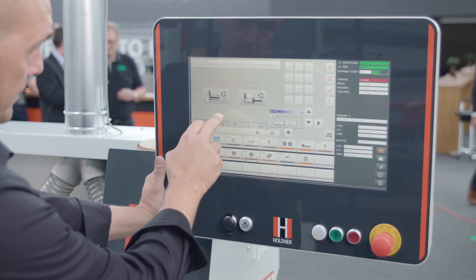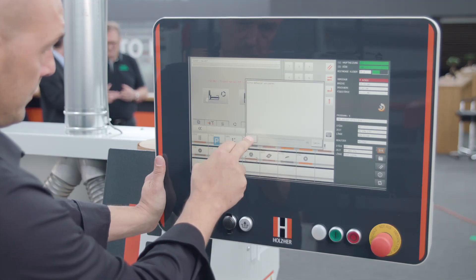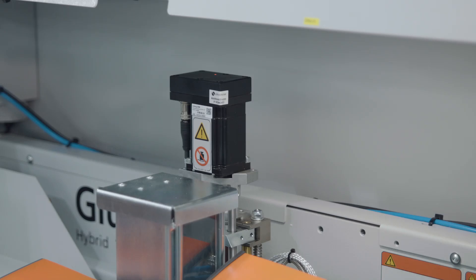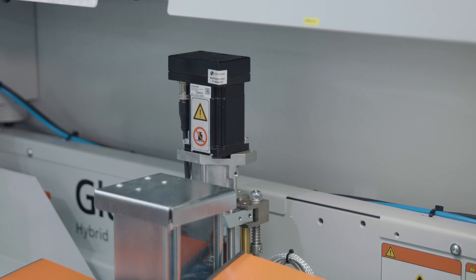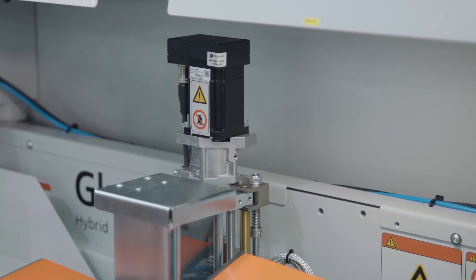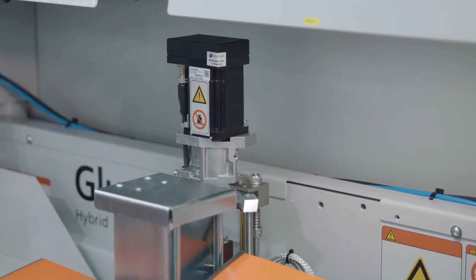The automatic rinsing routine cleans the edge bander perfectly at the touch of a button. A simple click on the control starts the integrated fully automatic cleaning routine for PUR glue. During this process, the machine is flushed fully automatically and completely with the right quantity of cleaning agent at the proper temperature and contact pressure. Generally, cleaning is required within 48 hours after edging, which corresponds to the reaction time for the PUR glue.